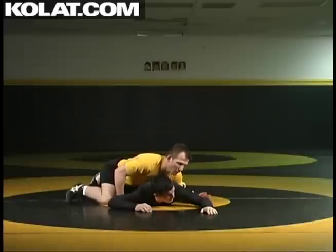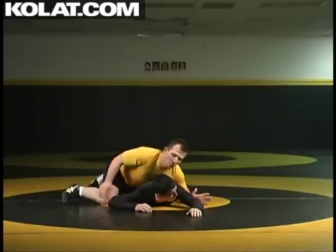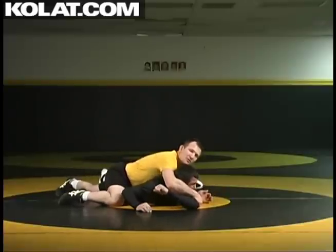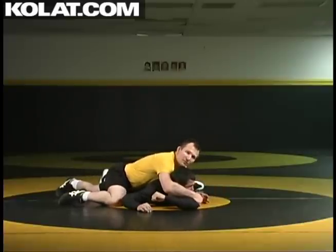As I release, my free hand on this side is blocking that elbow. I'm jamming forward, and then that wrist that had the cross wrist comes across, and then we're back onto that cross face cradle just coming from the other side.